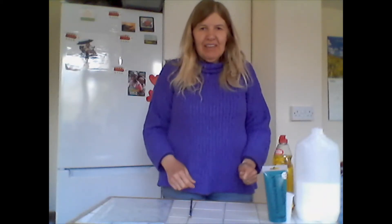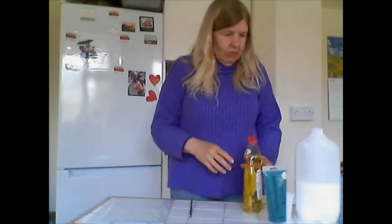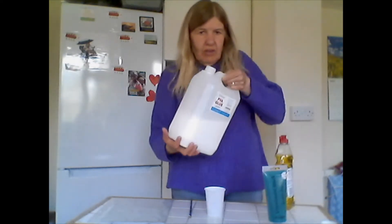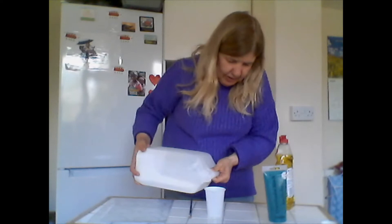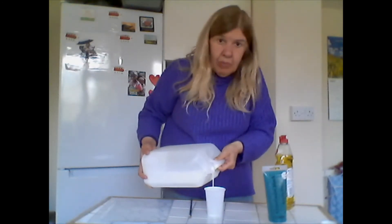Hello everyone, and today for our generous project we're making some window clings. We need three ingredients for this — you need some PVA. I've got a huge thing here and I'm going to pour a bit of it into my disposable cup.